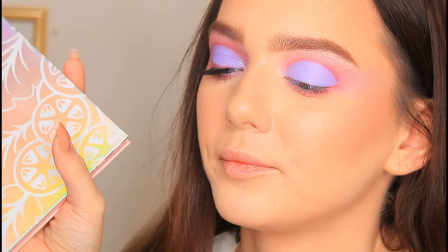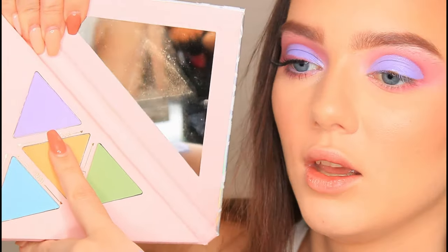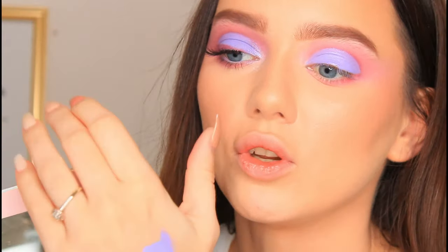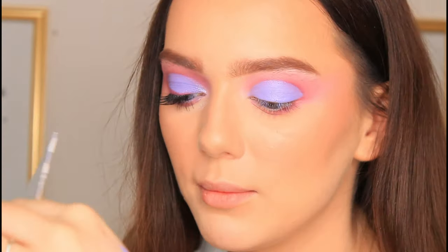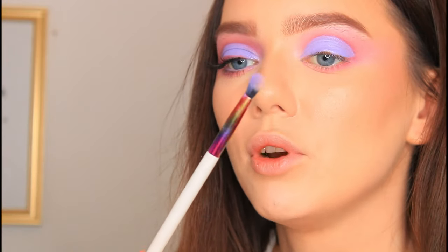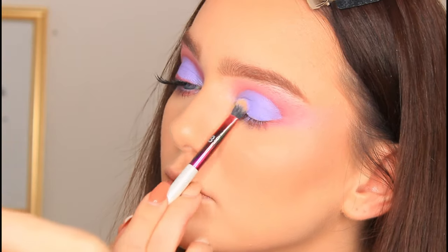Once I've cut the crease I do want to set that in place. The palette I have to do that is the one from P. Louise — I'm going to take the Sandwich Stages palette and use the shade Real Deal. It's just this nice purple shade that matches with the base perfectly. If you don't have this or a shade to match, you can just go in with translucent powder and that will work the exact same. So I'm going to take a Beauty Bear Thoreau Shade brush and start to pick up a little bit of that shade and set the base in place.